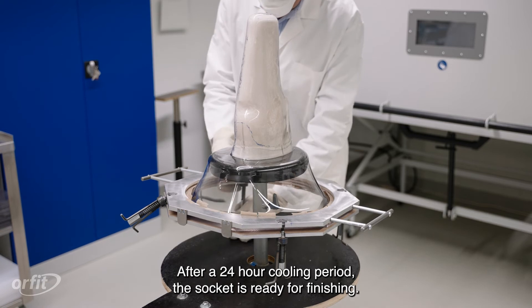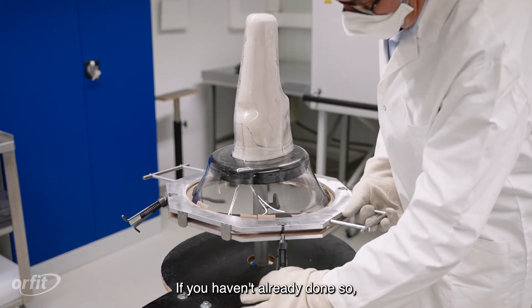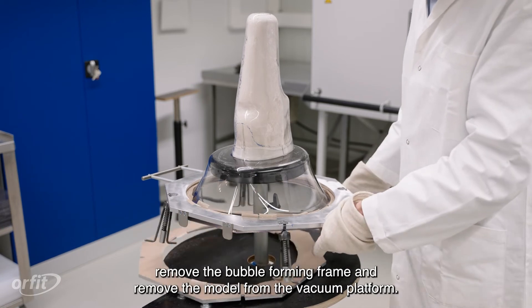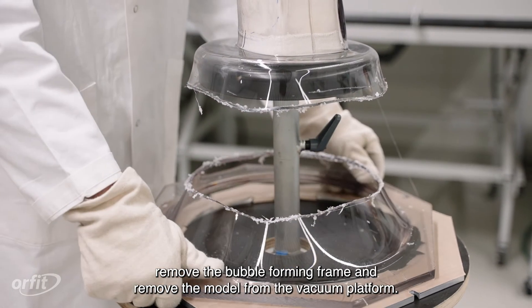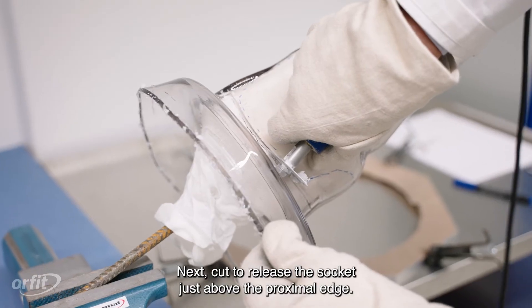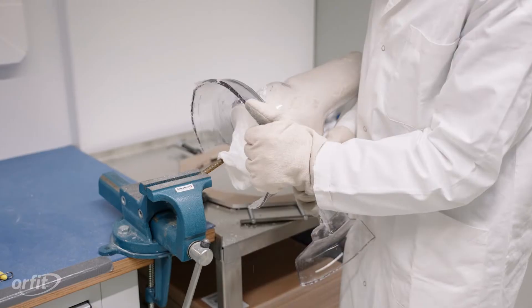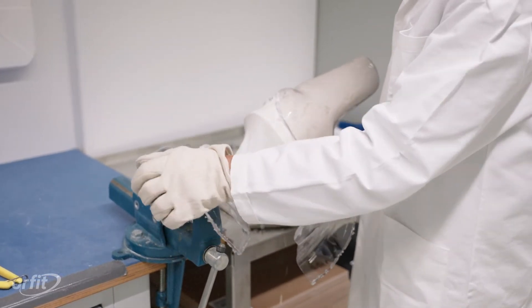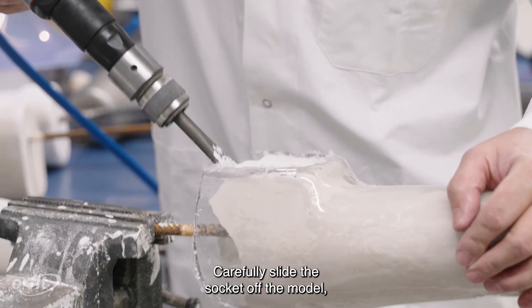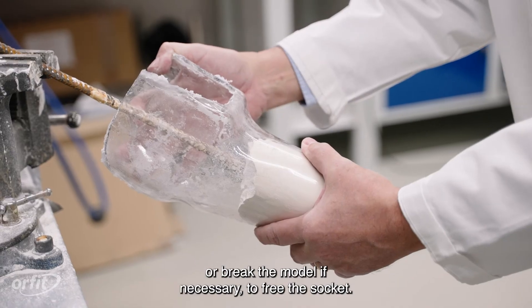After a 24-hour cooling period, the socket is ready for finishing. If you haven't already done so, remove the bubble-forming frame and remove the model from the vacuum platform. Next, cut to release the socket just above the proximal edge. Carefully slide the socket off the model, or break the model if necessary, to free the socket.